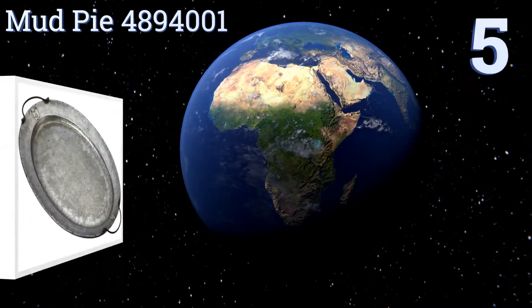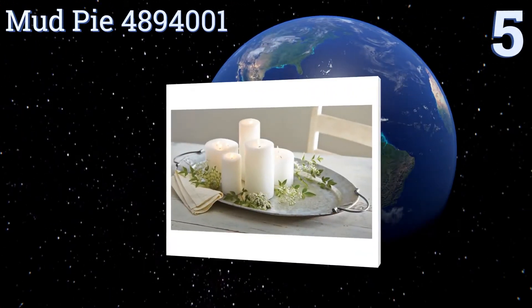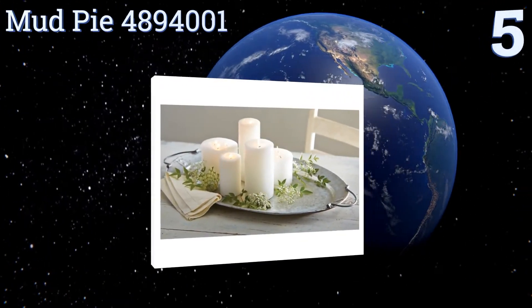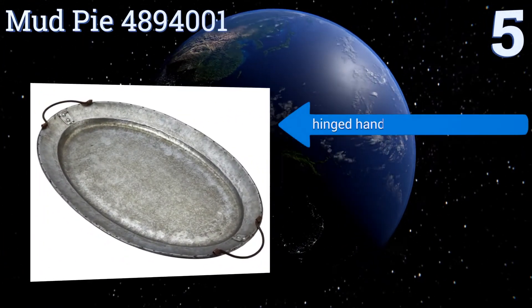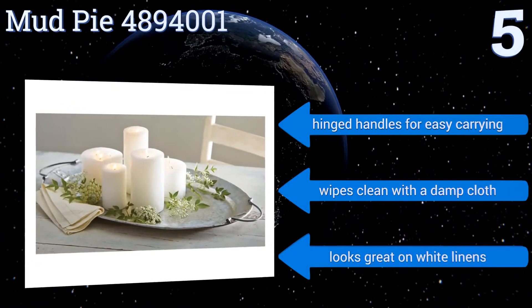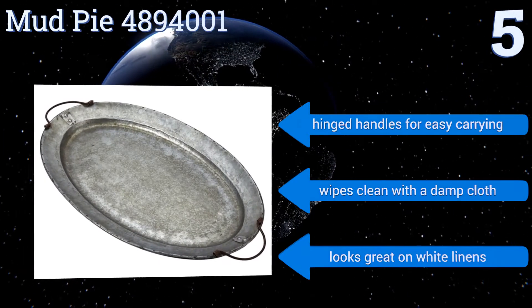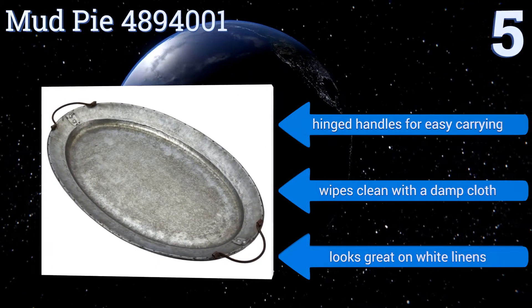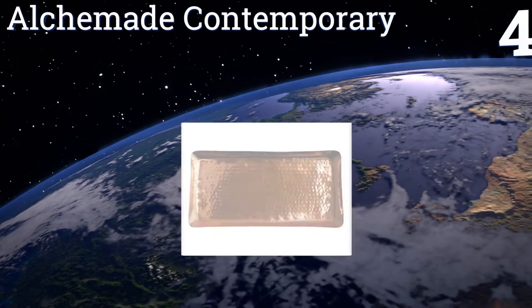Halfway up our list at number five, whether you're looking for something to serve snacks at your next outdoor event or want a unique way to display shelf ornamentation, the Mud Pie 4894001 will fit the bill. It's made from galvanized tin and will last through years of use. It features hinged handles for easy carrying and wipes clean with a damp cloth. It looks great on white linens.